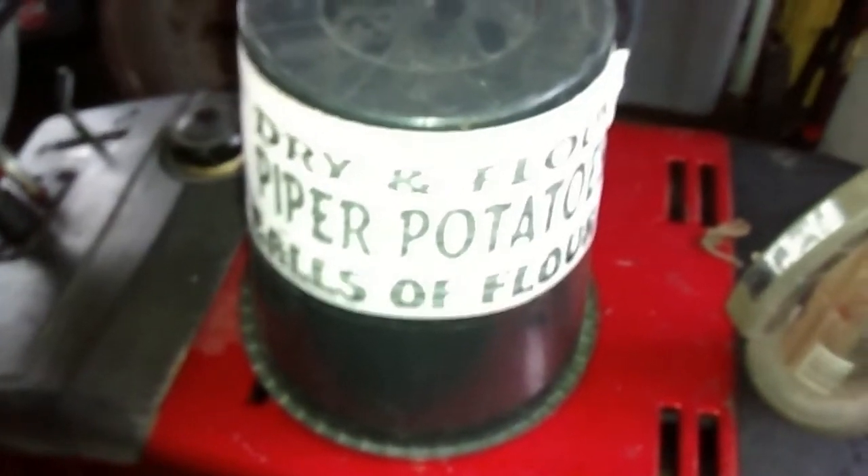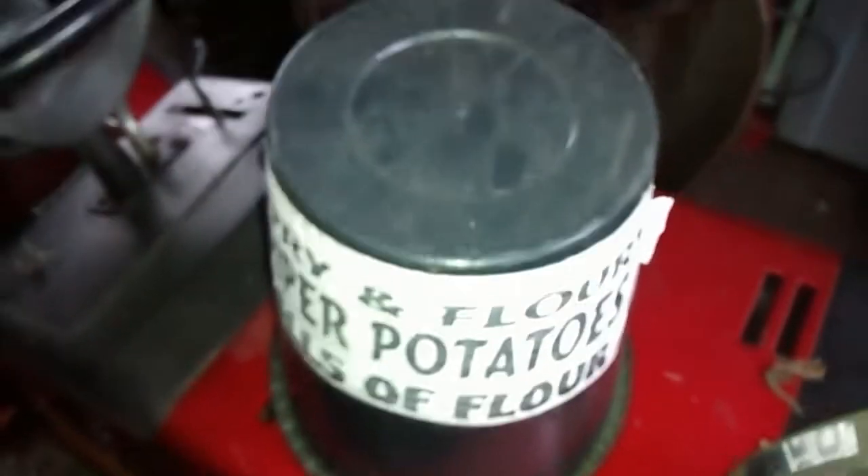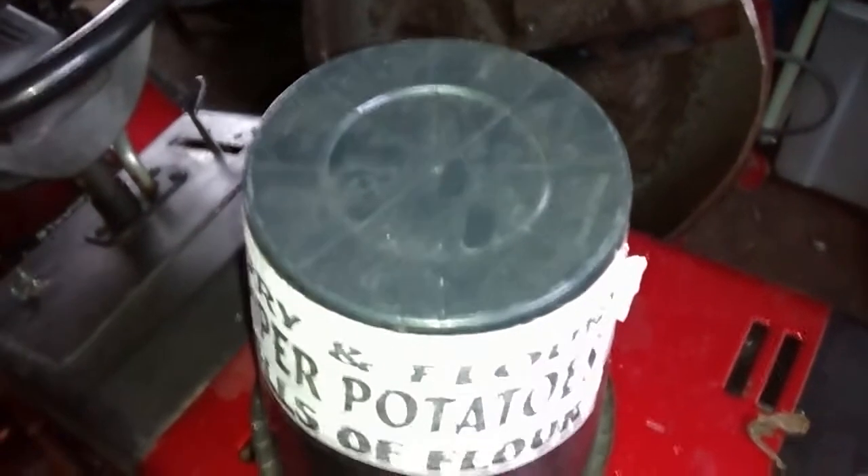Dry and Floury, Piper Potatoes, Bald Flour — and if you're wondering what I'm at, I'm getting ready to transplant a few wee trees into these pots.